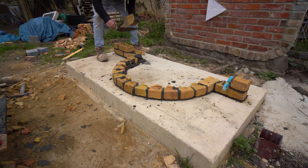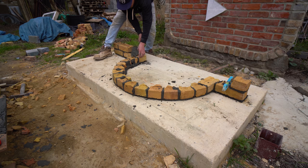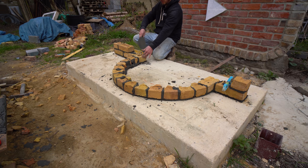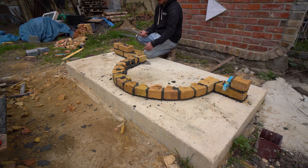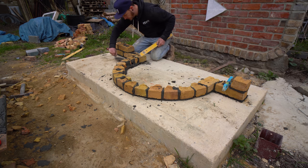To finish that off, it turns out it's about halfway between a half bat and a three-quarter, but that fits in there nicely. And there we go — there's the first course set in of your radial step, planter, or whatever it is you're building. If you want to do a full circle, all you do is ignore the two sides, mark out the full circle, and it's exactly the same process — just running it round.